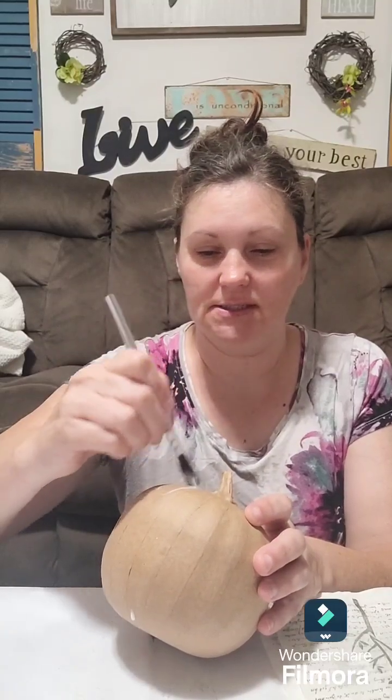I'm just going to use school glue and water mixed. That's going to be my medium today because I still haven't been out to get anything else, and it works just as good as anything else.